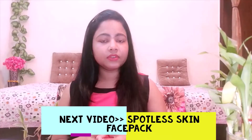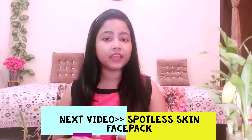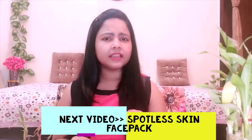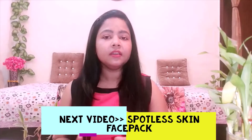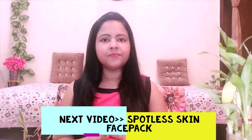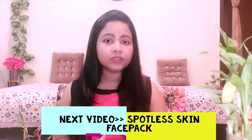For the next video I am picking a subscriber request. The subscriber mentioned there are some scars on the face — not pimples or acne, but spots, and the face is not clean overall. So I will show you a face pack that will clean your skin, make it spotless, and brighten your skin. We will see you in the next video. Till then, stay happy, stay beautiful.